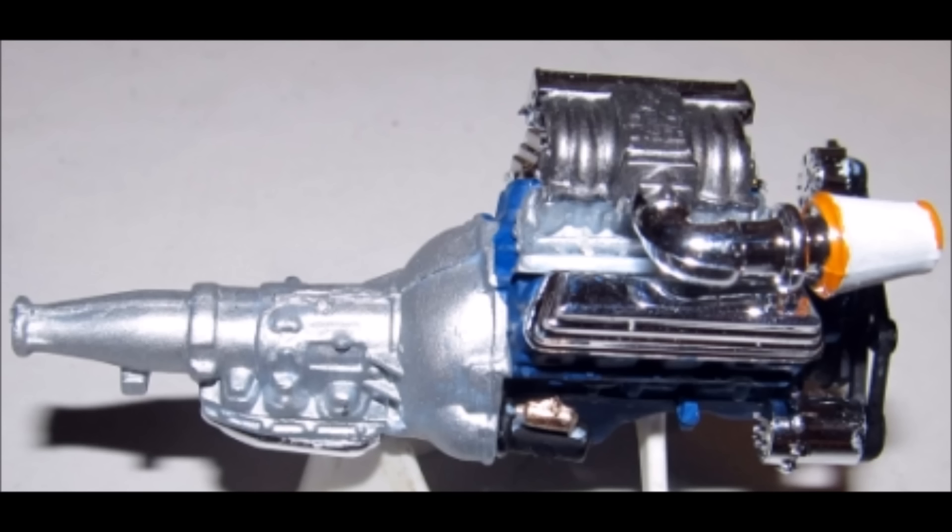The oil filter is white and added, and then cut the distributor location off of the intake, because for this build I'm going to show you how to install a handmade wired distributor. Otherwise, go ahead and paint that black, and paint the intake aluminum with the black distributor. Install the intake, and the intake plenum is aluminum with a white and orange filter, and install that into place.